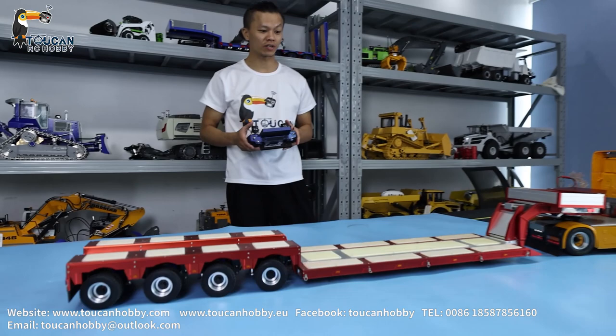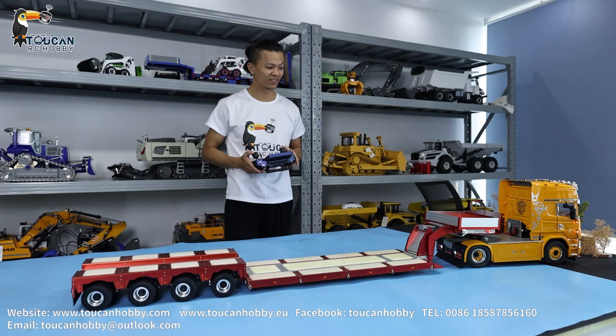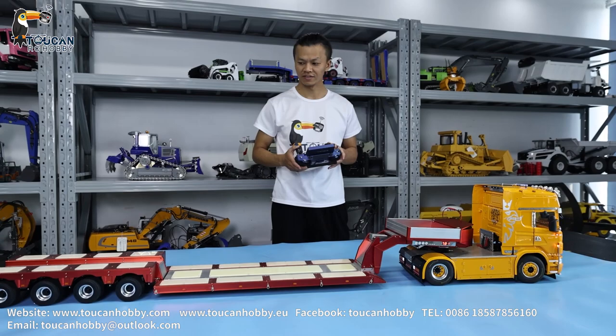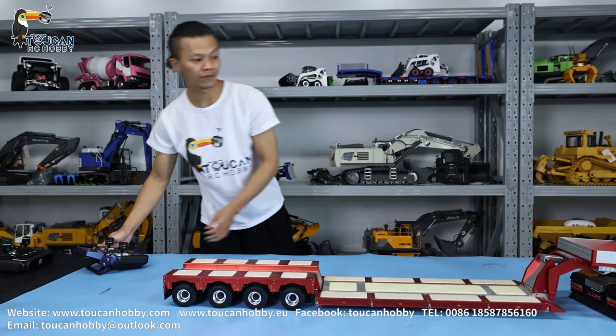Imagine you drive all this big stuff so long and put your beloved excavator or load on it. So cool, isn't it? So now I will disconnect it and I will turn it around to show the details of this trailer.